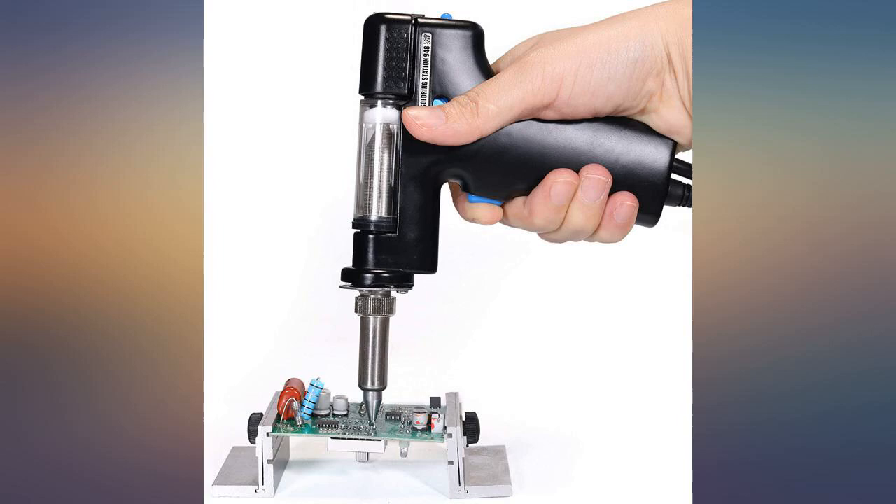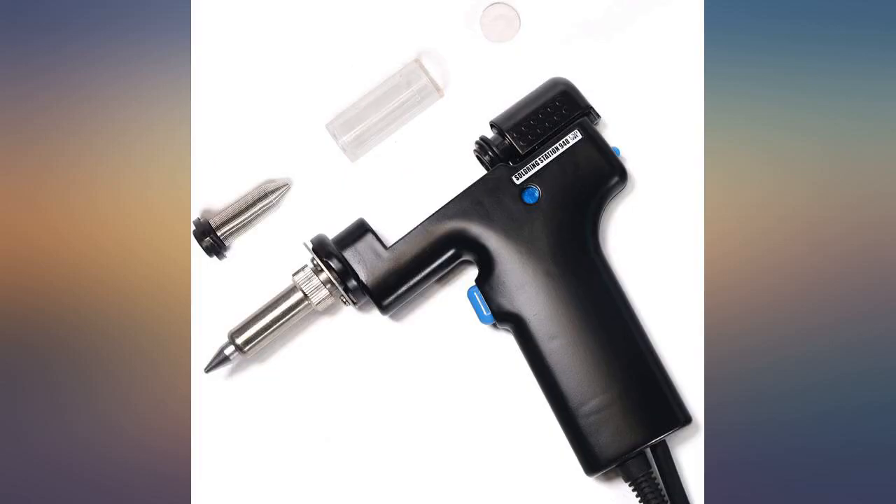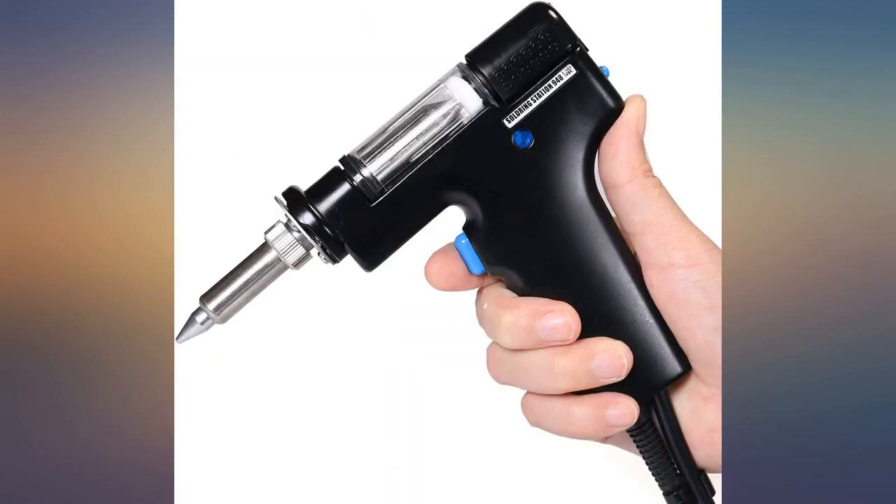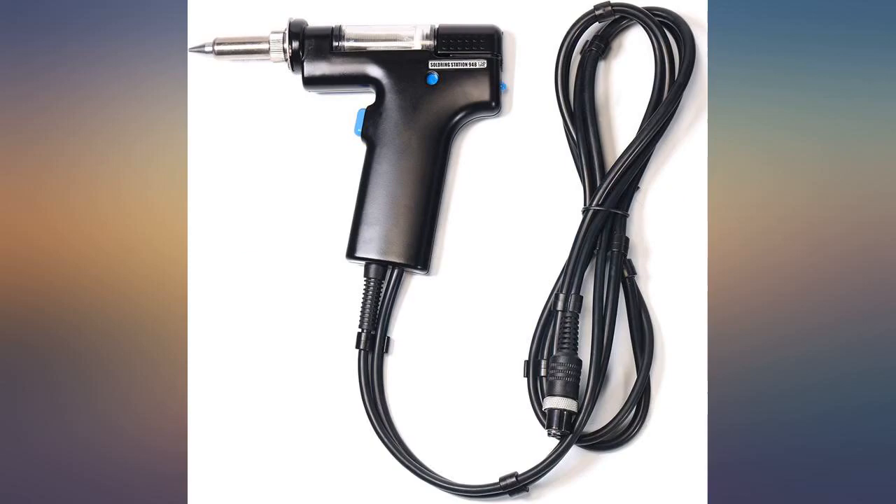Replacement working very well. Takes longer to heat up but does not clog nowhere near as much as the original. Bought for a replacement if the old one fails. Also, this suction gun has to be attached to the Yahoo 948 desolder station in order to function.